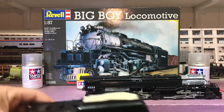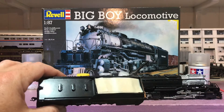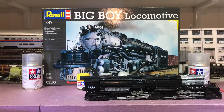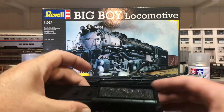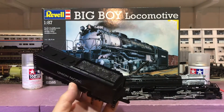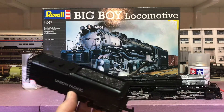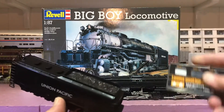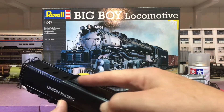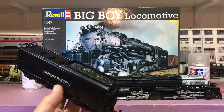Another thing I do with a steam engine — on the tender, I tape the coal load when I put all the coats on. The reason I do that is, when you take the tape off, the coal load does look different from the rest of the tender. And then I'll go over it with the Tamiya soot and pull the soot in there, because coal is shiny and dull all at the same time.